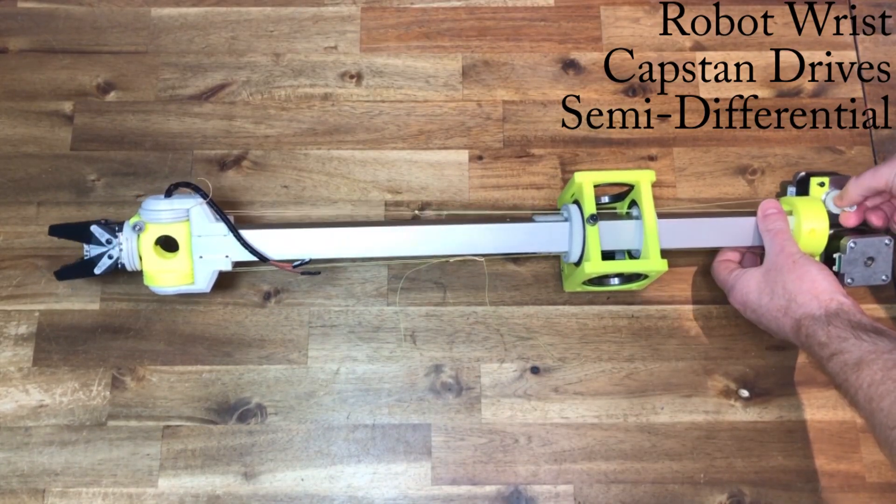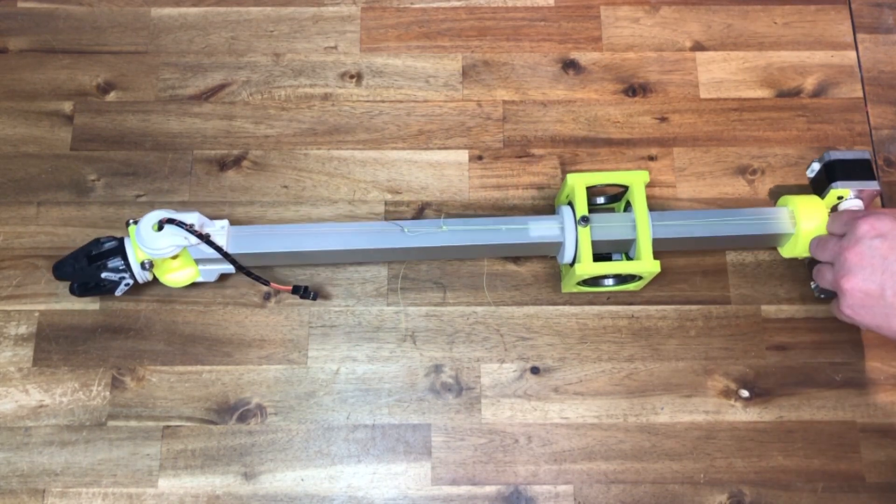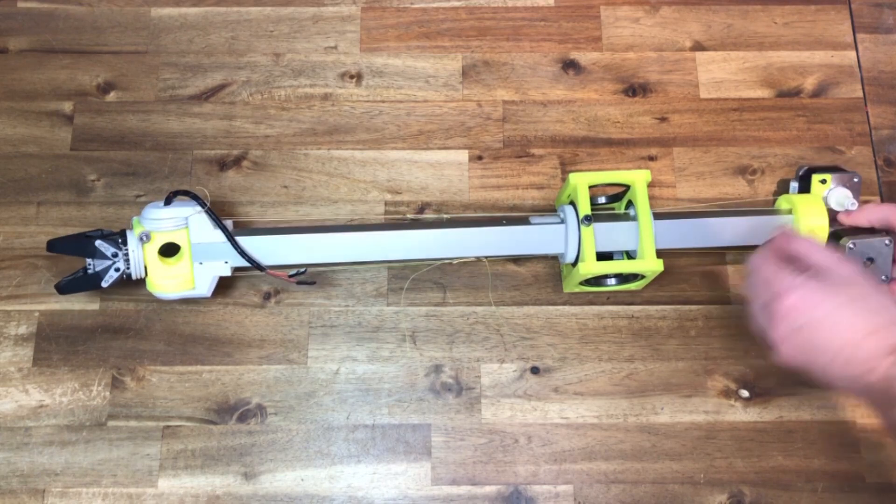I've made several prototypes of this robotic wrist with semi-differential cable drives, with the idea to move the mass back as far as possible.